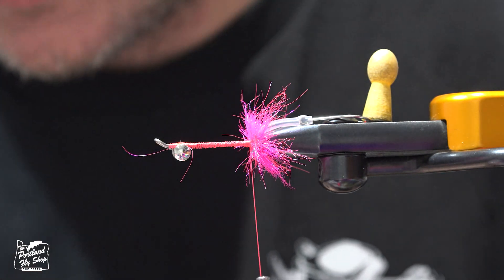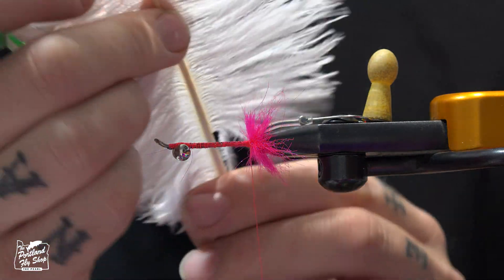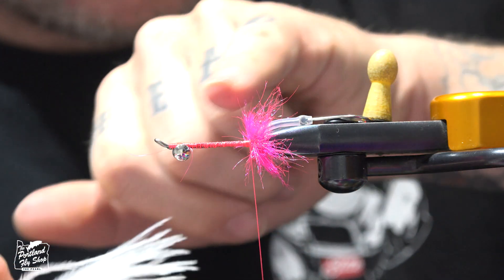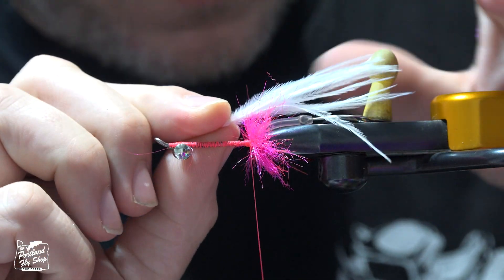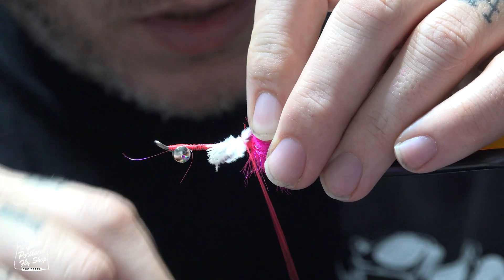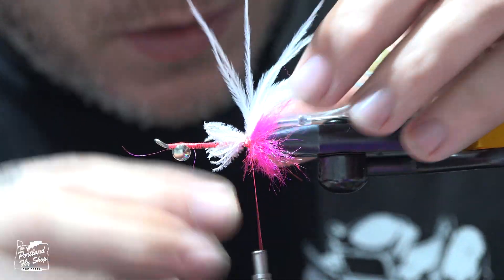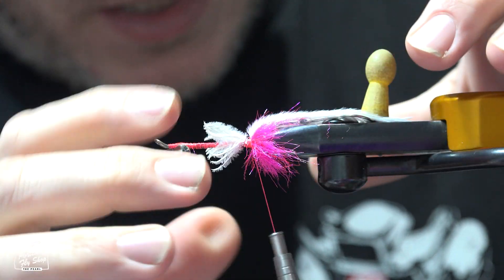Tie in some ostrich herl — I've got some nice white ostrich here. Check the length. Scott ties his with just one going over the back, so we'll do it the same way. I'm going to go just a smidge past the hook — just a tiny bit past the hook.